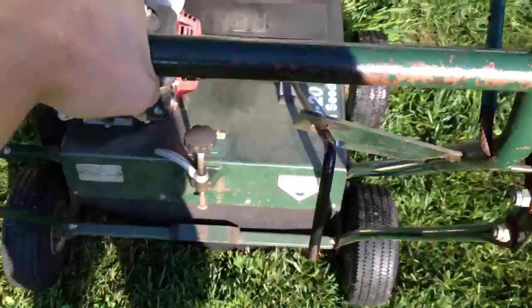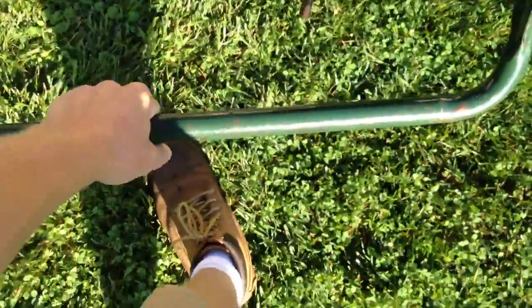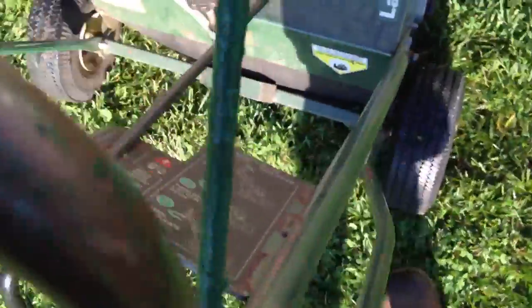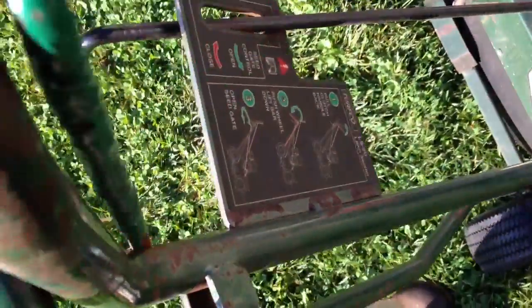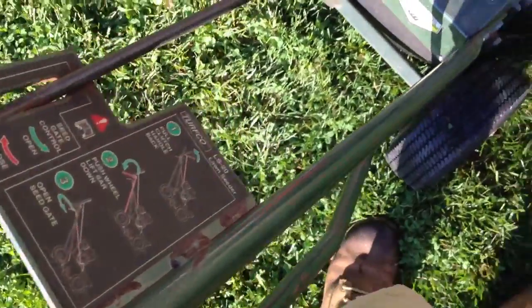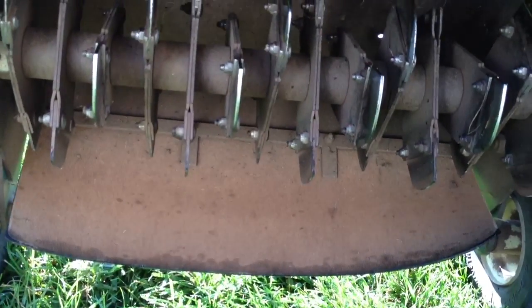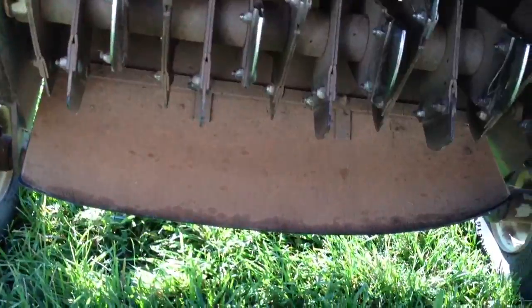This bar right here is what puts the blades into the ground. Then this is what makes the reels go. The reels are this right here. He gave me a new set of these with it too, and also a belt or something.